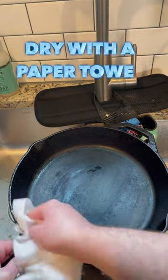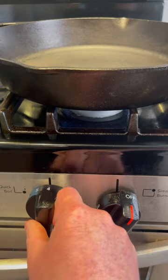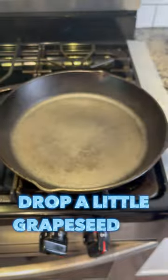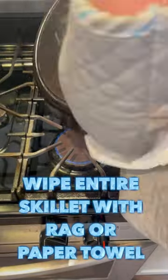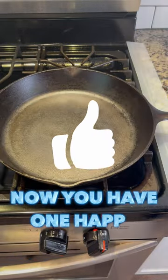Then dry the pan off with a paper towel or a rag. Throw it on the stove over medium heat to let any residual water evaporate. Drop just a little bit of grapeseed oil in that pan, give the front and back a wipe with a rag or paper towel. Leave it on heat for a few more minutes and you have one happy skillet.